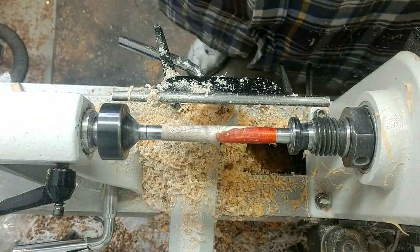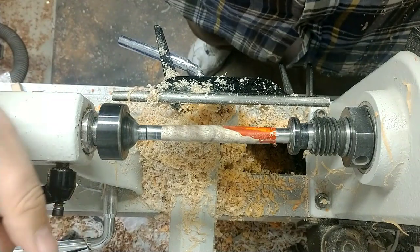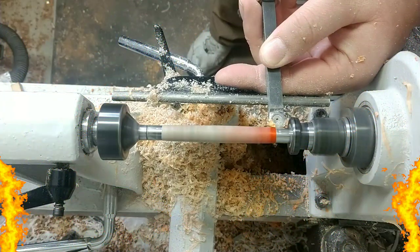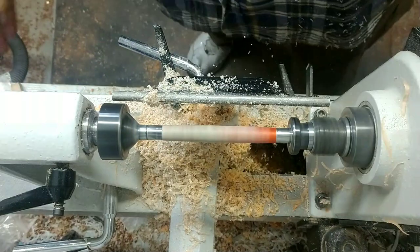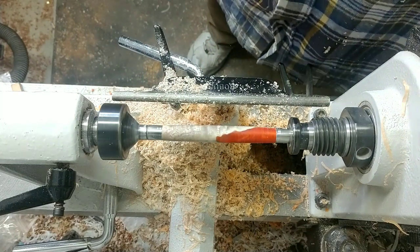I'm at the bushings on one side but not the other, so I'm going to rotate this around just slightly and go at it from the other angle. There we go. I'm going to get this all sanded up and ready for the CA finish and I'll join you back in just a second.